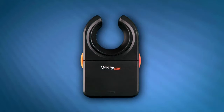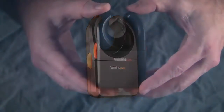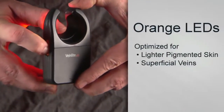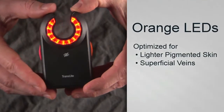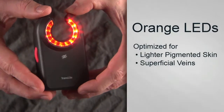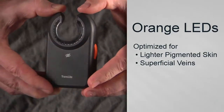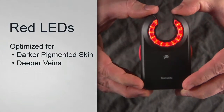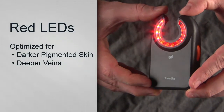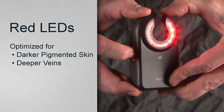VeinLight devices offer a simple one- or two-button operation. Two-button devices have a red and an orange button. When you press the orange button, orange LEDs will turn on that are optimized for illuminating lighter pigmented skin and superficial veins. To turn off, simply press the orange button again. When the red button is pressed, red LEDs will light up, which are optimized for darker pigmented skin and deeper veins. Press the red button again to turn off.